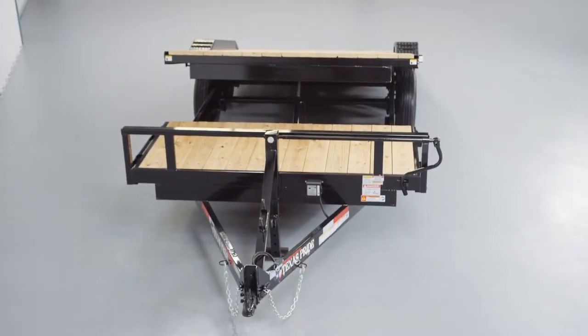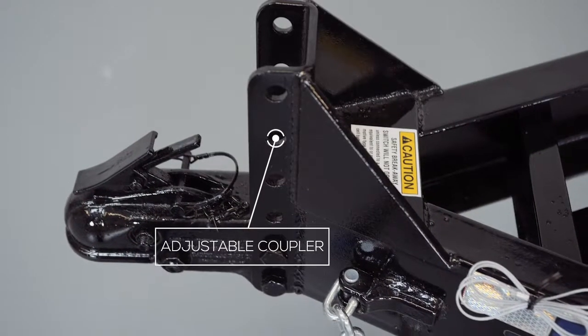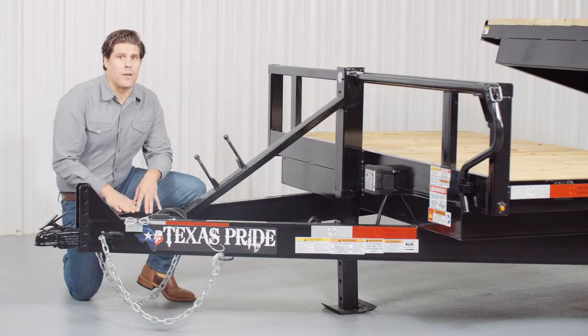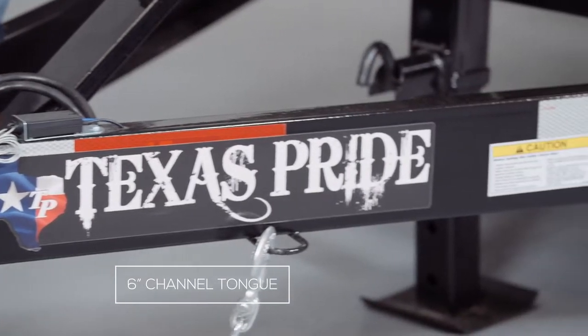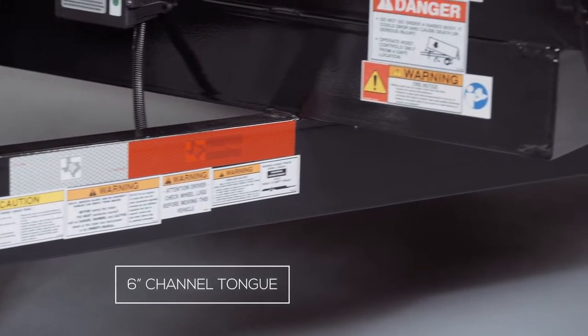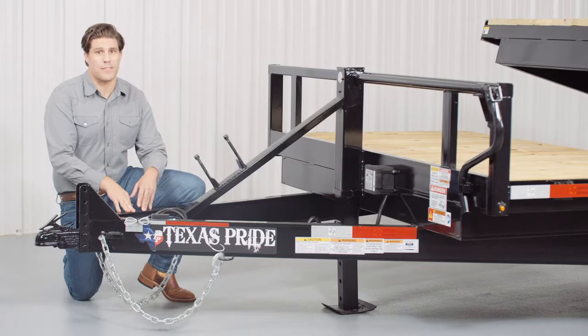Let's get started at the front and work our way to the back. Up front we have a forged 4 hole adjustable coupler that allows you to adjust the coupler height of your trailer to your truck evenly, to ensure that your trailer is level while going down the road. Behind the coupler we have a heavy 6 inch channel tongue. Our 6 inch channel tongue wraps all the way to the back of the axles and is welded to the first part of the suspension. This is done to maintain the highest level of frame strength and support possible.